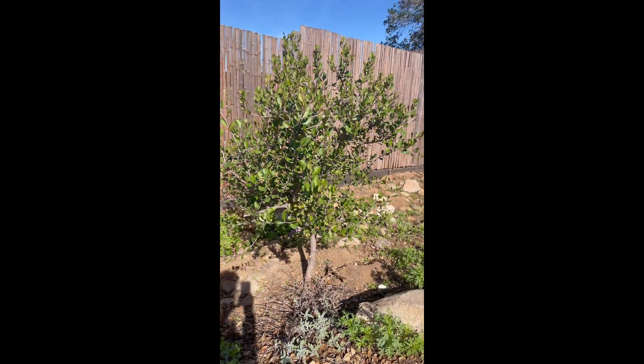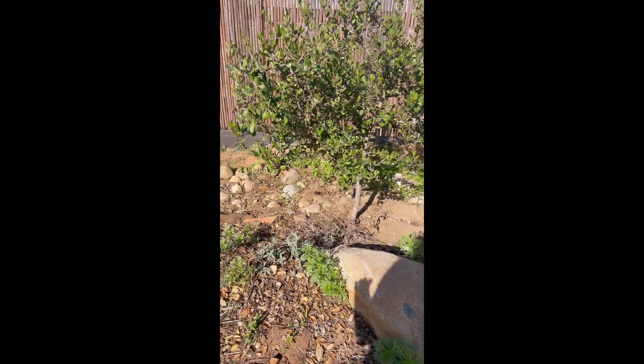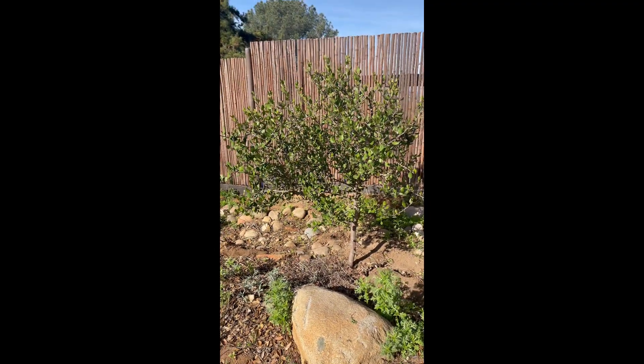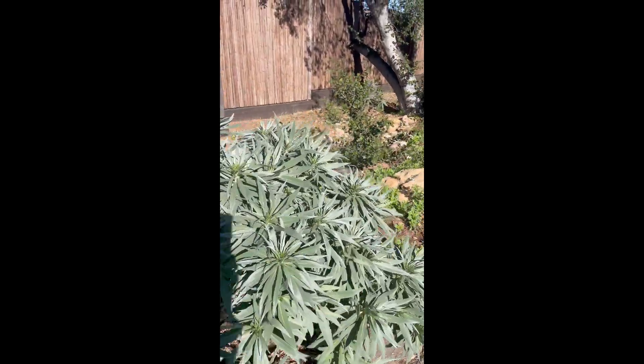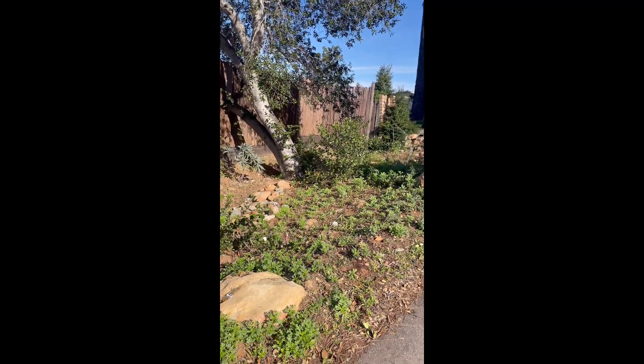So here's the little sugar bush all pruned up. It's looking great. It's got some nice round shape to it. We trimmed it up 18 inches around the bottom. They're happy with it. And we ended up pruning some of their other sugar bushes just a little bit around the oak tree. This gets a lot of sun in the summer.